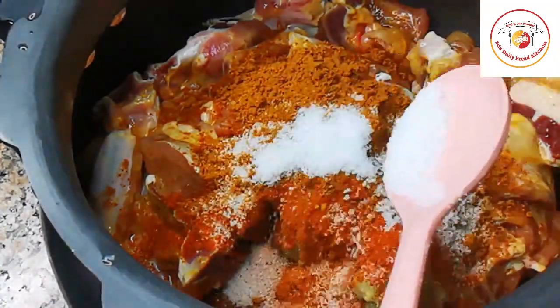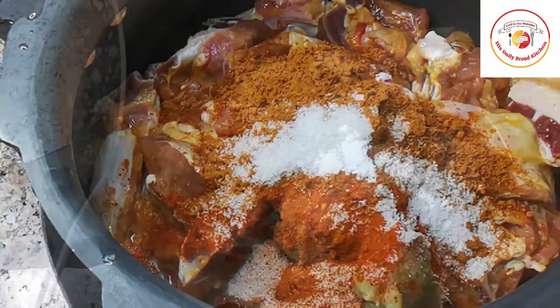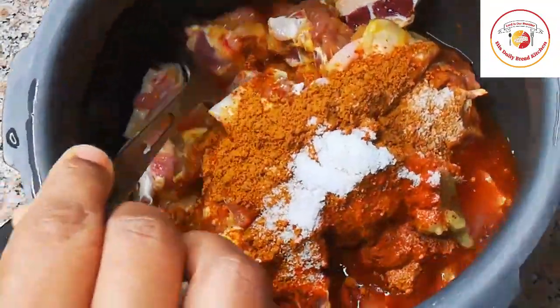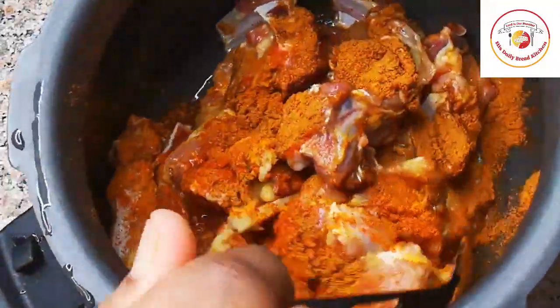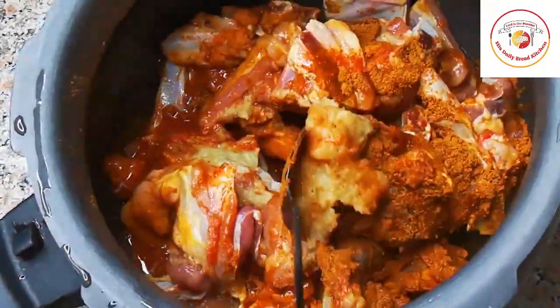Add salt as per taste. No need to add water because the mutton already has some water. Mix it well and cook on high flame for three to four whistles.